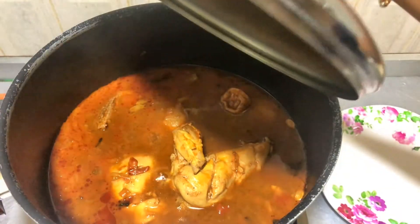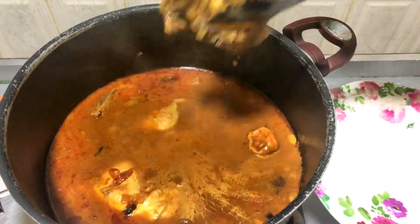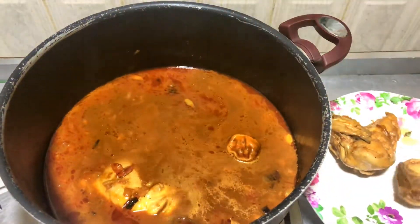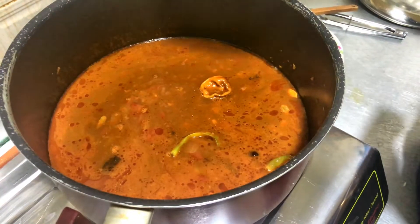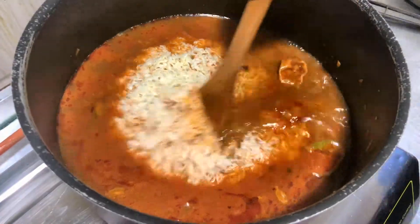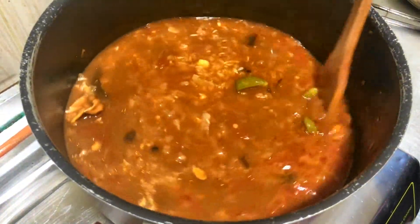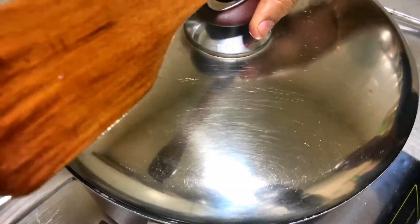Now we put it in place to get to the plate. We are going to put the chicken in place. We will add the chicken to the sauce. We will add the chicken and fry the chicken for 3-4-5 minutes.